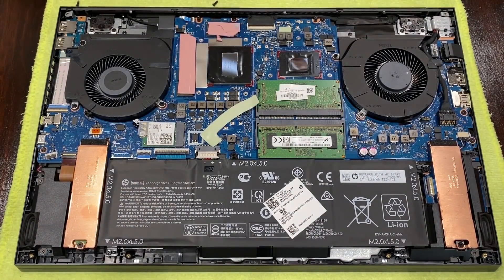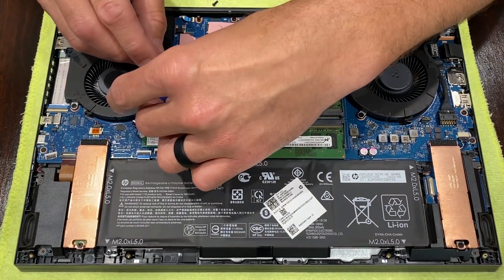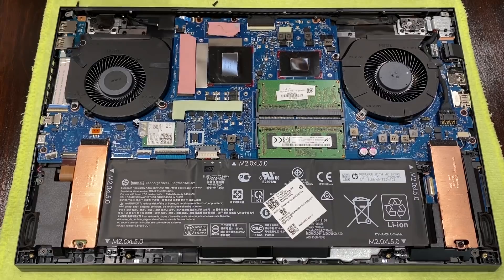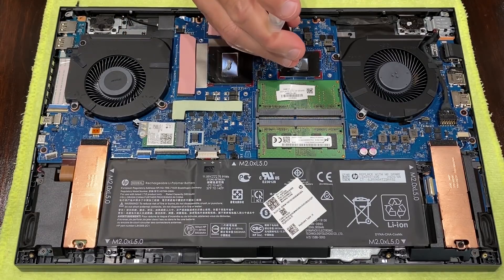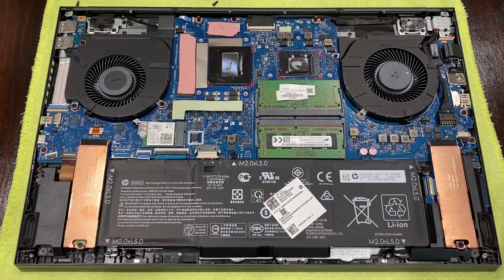Reinstall any thermal pads that were dislodged during this process. The small video memory pad at the corner did come off — I just removed that completely as there's plenty of pad left for that chip. Apply thermal paste as you see fit; I used the line method for rectangles and the P method for squares. I'll link some thermal paste recommendations down below.